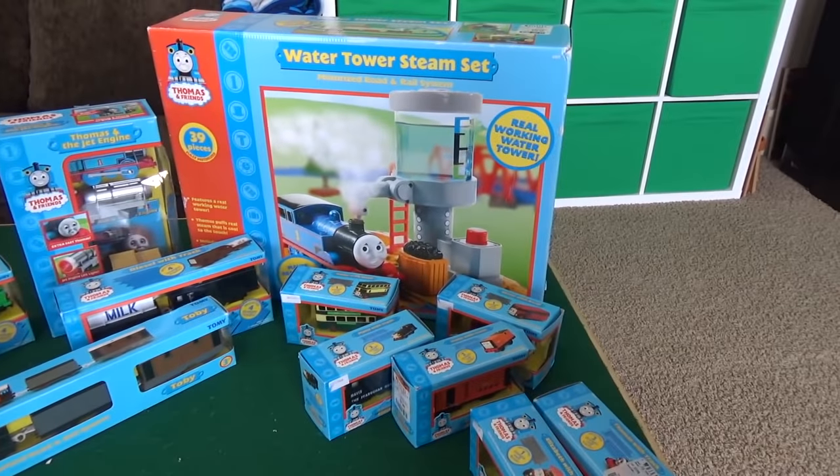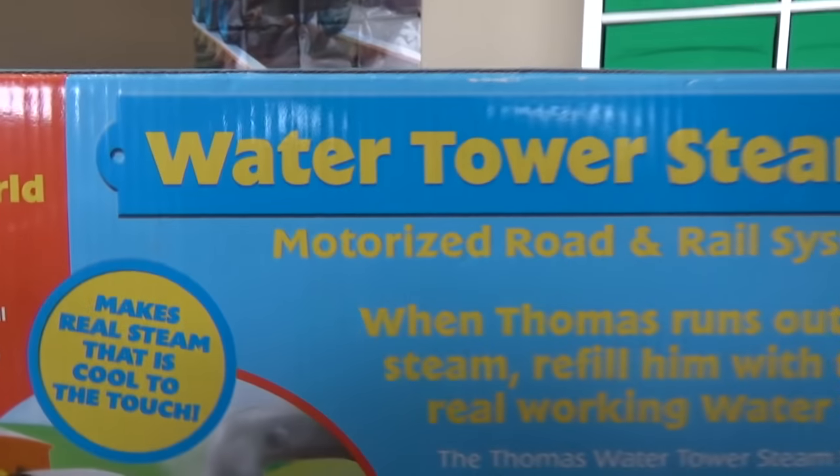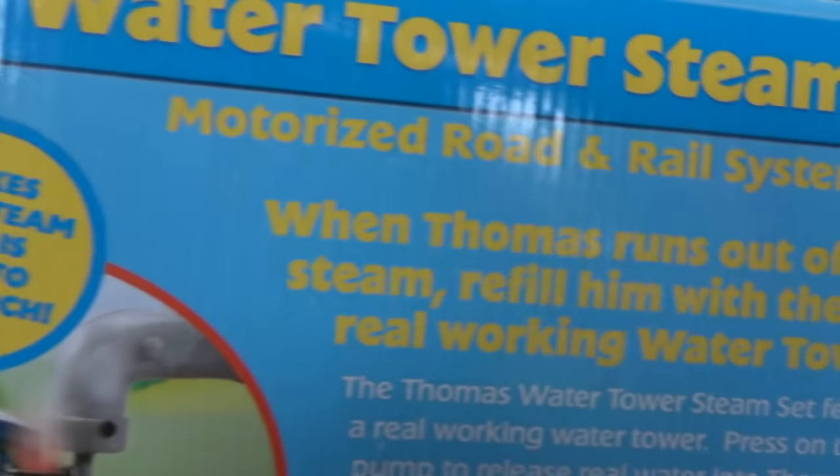What set do you want to open first, William? This one! You want to open up the big box first? Yeah! Let's get to it! So this set is from 2006, making it about 12 years old.